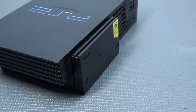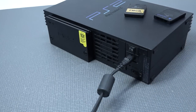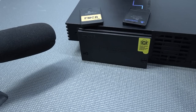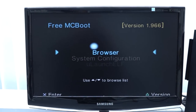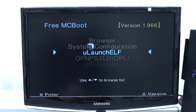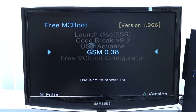Next, without inserting any memory cards including FreeMCBoot, let's plug it in and boot it up. If everything works it will automatically boot up from the hard drive. When you look at the menu it looks almost similar to the regular one, but we get way more options: browser, system configuration, uLaunchELF for messing with internal files, OPL for loading games, HD Loader, launch disc, and even some extra programs depending on the size of your memory card.